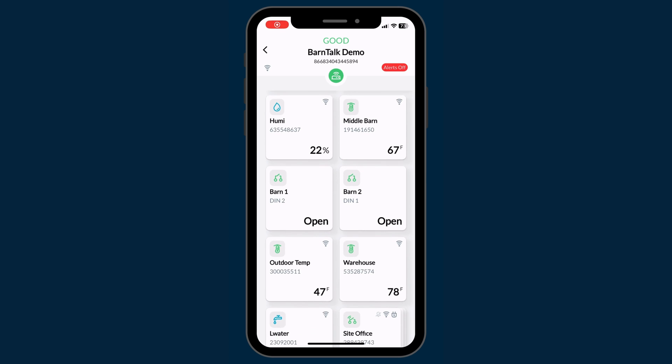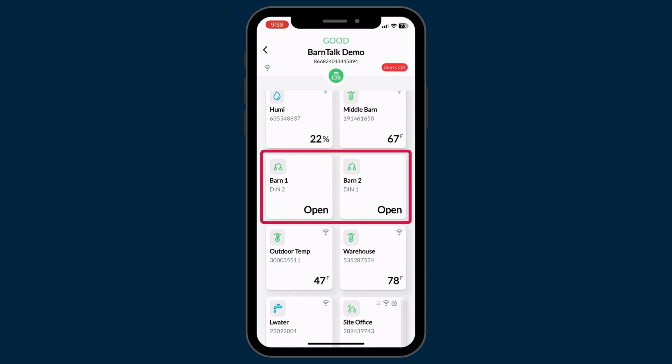In a normally open circuit, the Barn Talk app will show that the circuit is open, and when the circuit closes, an alarm is triggered.